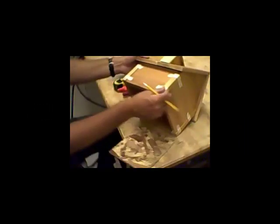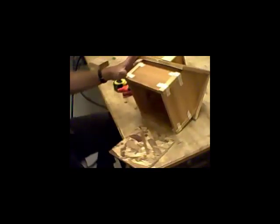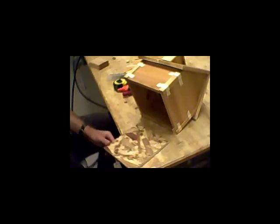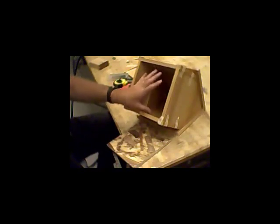We have our corner moldings done. We have our dormer done. The only outside piece that we have left to do besides the windows and the shingles is going to be our base. To make the base, we're going to build basically a picture frame with a piece of wood in the center that goes up into the middle of the birdhouse.